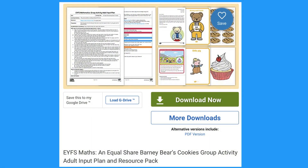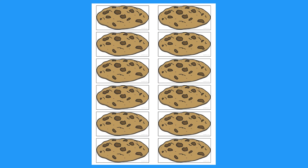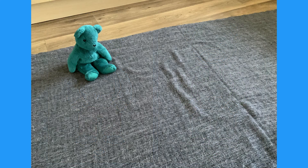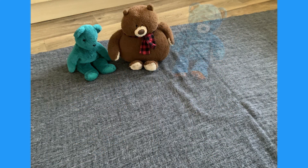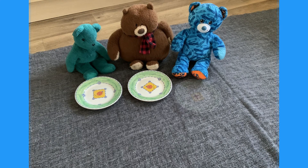The pack links to this sharing activity. Here's a letter from Barney Bear — he has some cookies to be shared out. You can print out cookies and bears from the pack, or children could use cuddlies to be their bear friends. Each bear will need a plate. How many plates altogether?